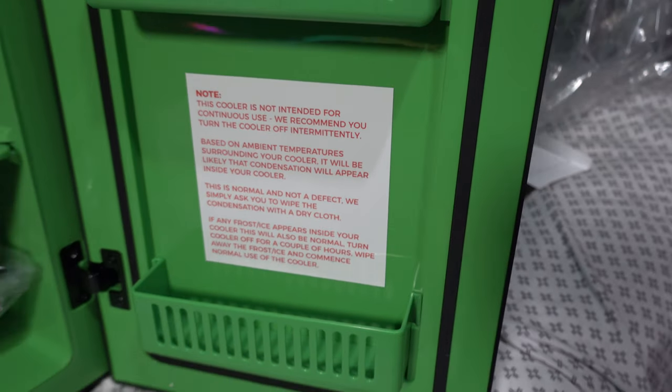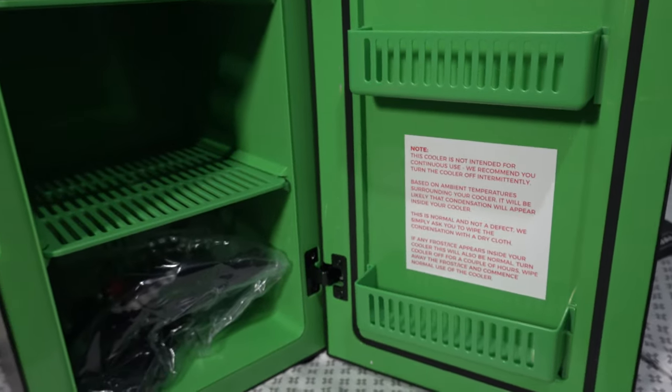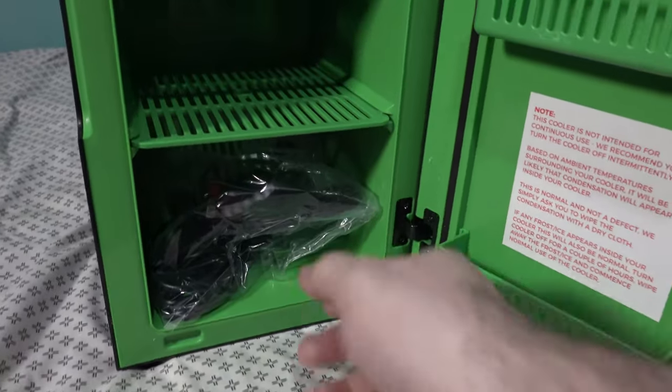If frost or ice appears, turn the cooler off for a couple of hours, wipe away the frost, then commence normal use. Basically: if you're away from home, turn the cooler off. When you're home, put it on. Just use it to keep things cold — don't run it continuously.